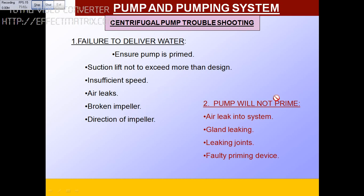The second condition junior engineers should notice: pump is not priming. Priming means the pump should be full of water so it runs properly. If there is air leakage in the system, it won't prime. If there is a gland leaking, all the water goes through the gland — you need to tighten the glands, change them, or check for leaking gasket joints. If the priming device itself is faulty, check that as well.